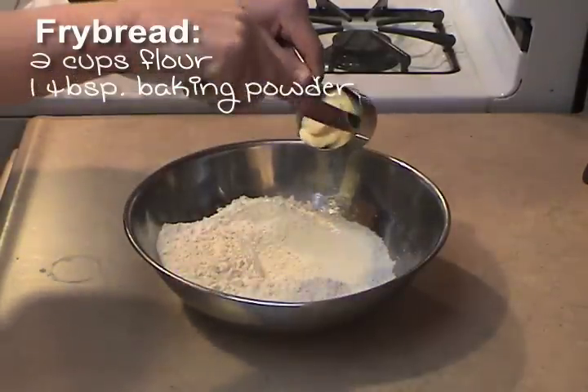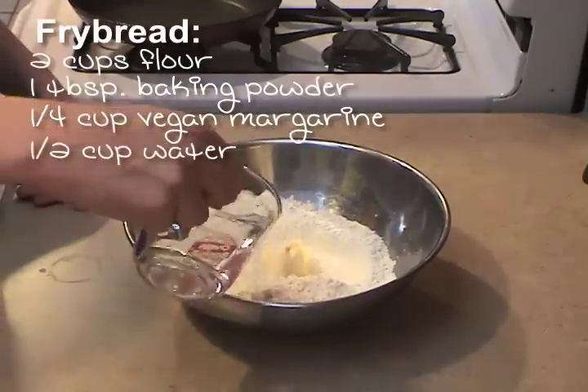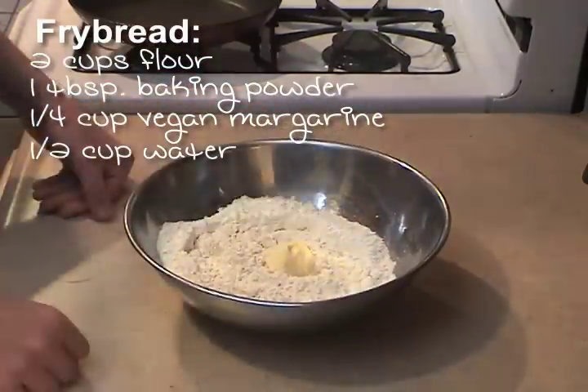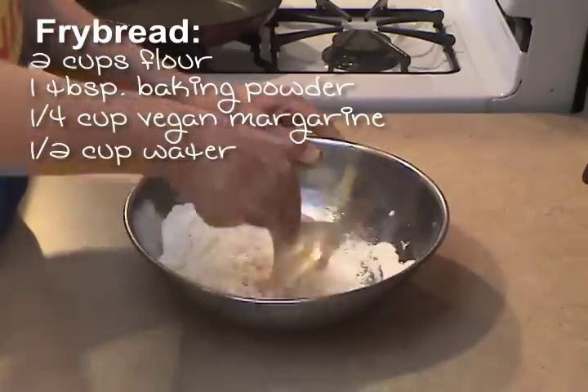Next, you're gonna add in a quarter cup of vegan margarine or shortening, and about a half a cup of water. Then you're gonna mix that together thoroughly.